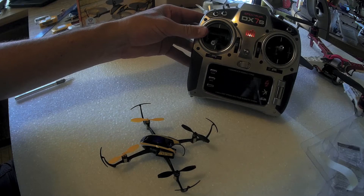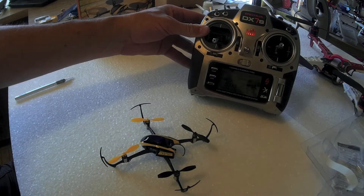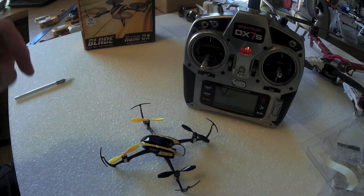It says it bound. The little blue light on the top of the nano went solid. What I always like to do to make sure this is locked in, I like to disconnect the battery — I'm going to disconnect the battery from the quad.